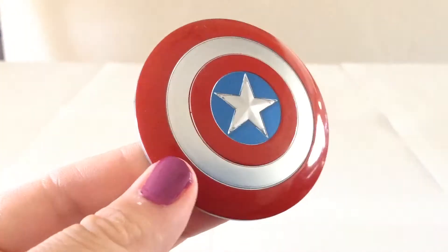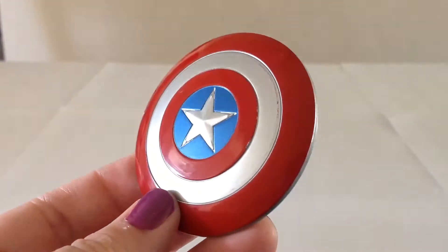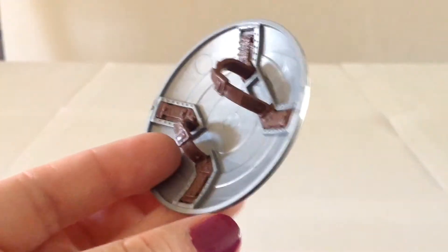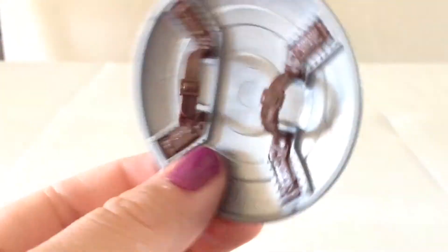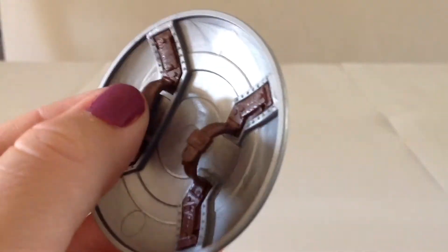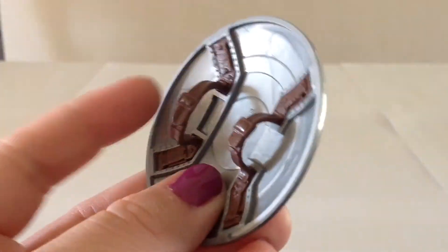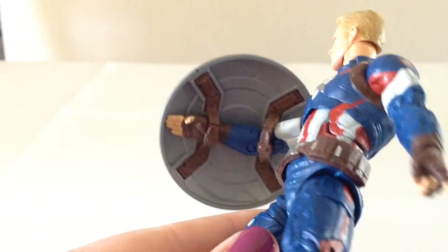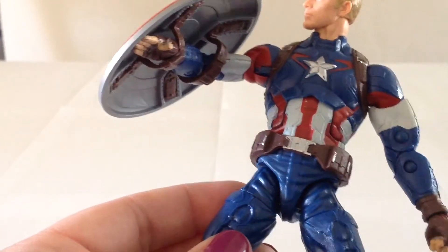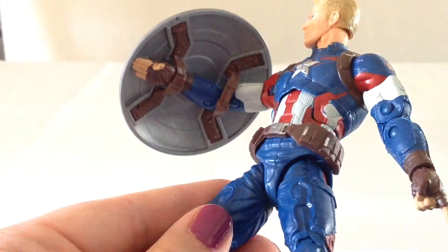Cap comes with his trademark shield, which is a repaint of the one that came with the Winter Soldier figure. This one has the red, white, and blue — the previous one was just shades of blue and silver. This one looks pretty nice with the brown straps. One annoying thing about previous Captain America figures was that the straps would fall out. These seem to be in there better, and it looks like they modified those straps slightly so he could hold the shield more easily, because previously it was really hard to get him to hold the shield on the other figures.